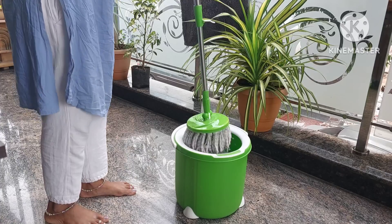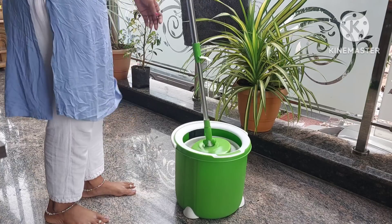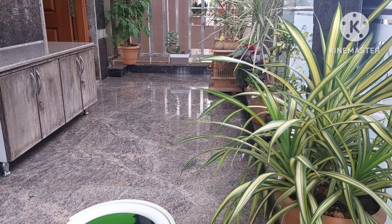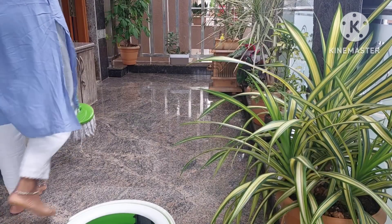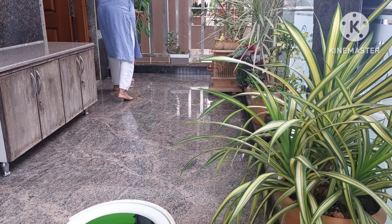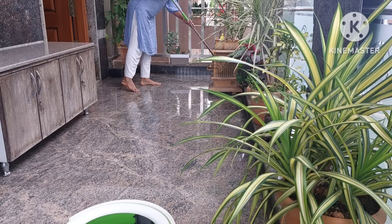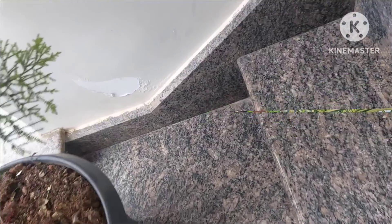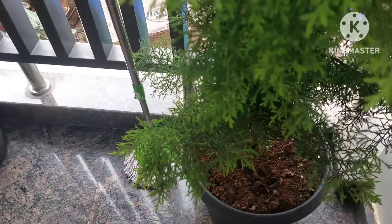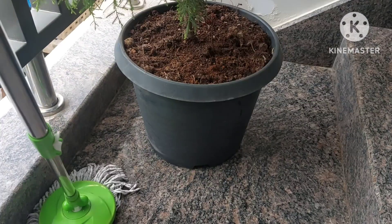I will make the edges clean. I will clean the edges of the floor. You can clean the dust every time you need to. You can clean the dust in this way and in this area. If you want to follow the dust cleaning, you can check the other videos. Please check the garden videos as well.